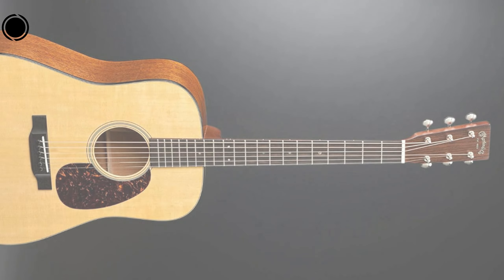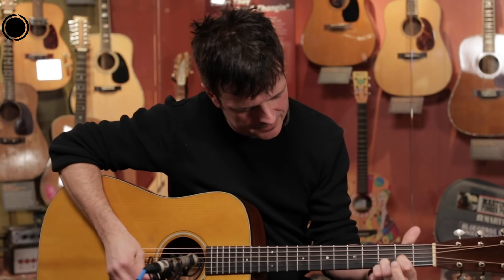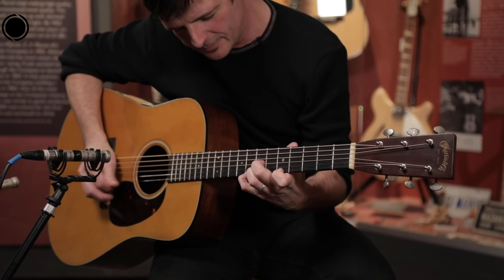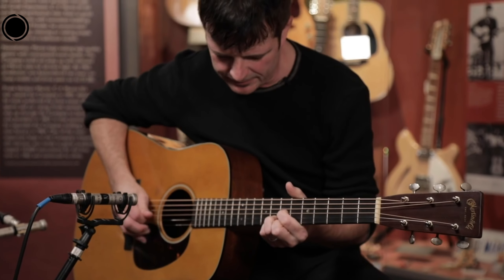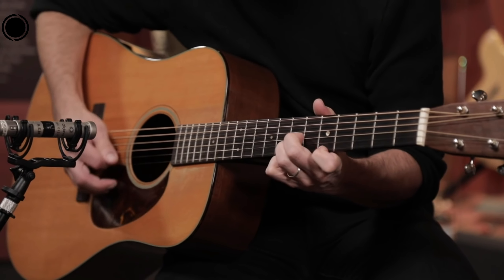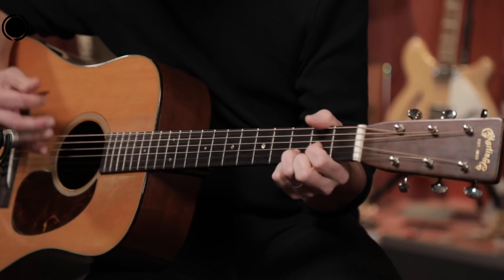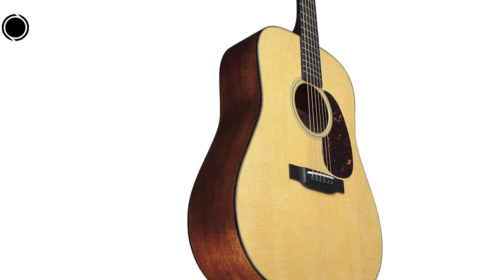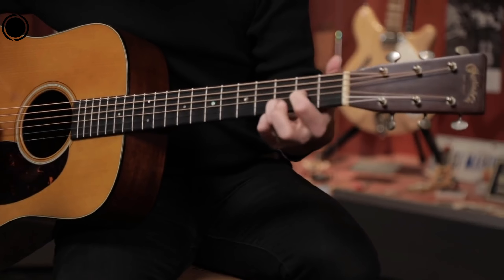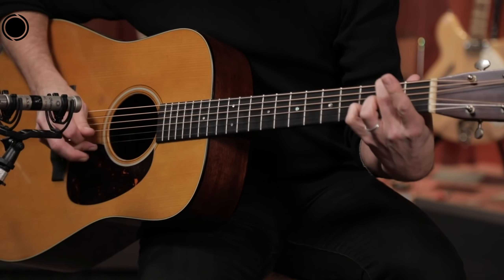The D18 excels in both performance and appearance, making it a versatile and reliable instrument. In terms of sound quality, the guitar produces a timeless and beautiful tone that exudes classic charm. I particularly admire the variety of body types and sizes available, each offering a unique tonal range to suit different musical genres and player preferences. Furthermore, the playability of these guitars is exceptional, providing a smooth and comfortable playing experience for musicians of all levels. Martin's reputation for quality, craftsmanship, and tonal excellence is well-deserved, earning the trust of musicians worldwide.